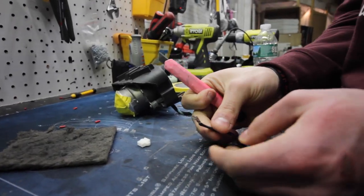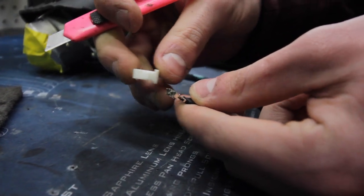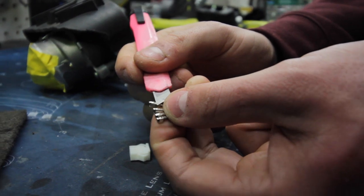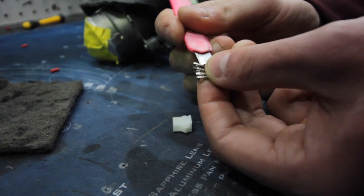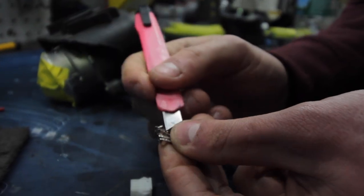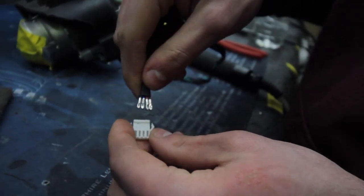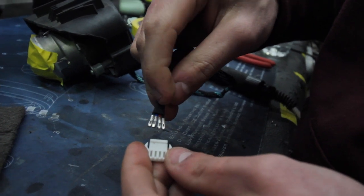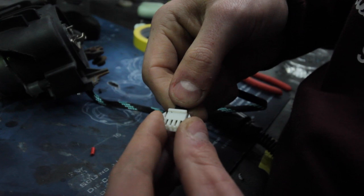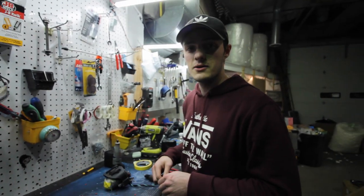One big part you don't want to forget is to repin these connectors after you've taken off the white connector, because otherwise you'll plug these in and the pins will just fall right out — your RGB functions will not turn on at all or they'll have mixed colors. Just grab a razor and pry the back end of the tabs back up so they can lock back into the white plug. Also make sure you're plugging them into the right port — it's black, red, blue, and green. Now we slide them back in, and you can hear them click. Pull on them to confirm it worked — and it did.